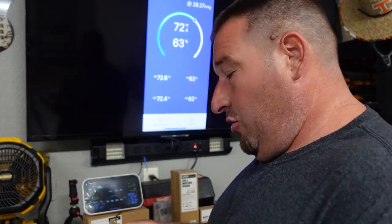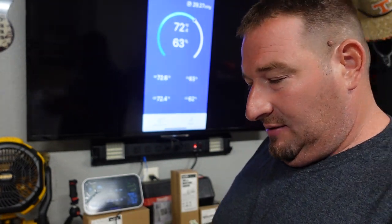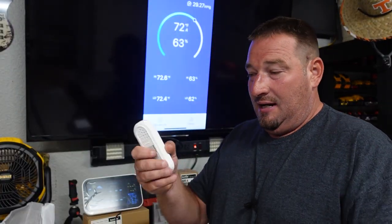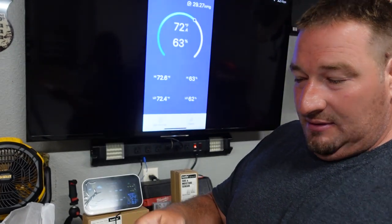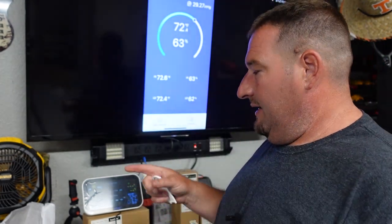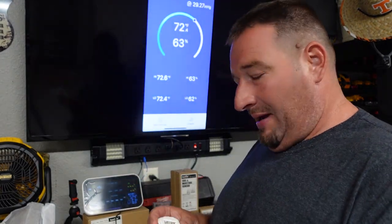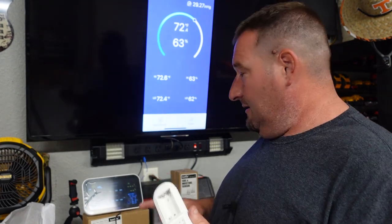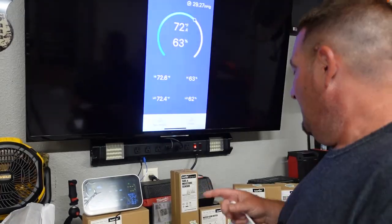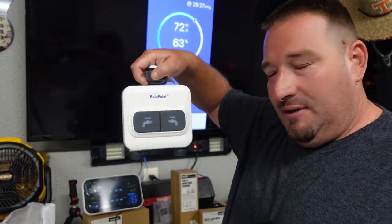Next, we're going to open up our air humidity sensor. It comes with a hanging bracket so you can hang this on a tree or wherever you'd like. But first we need to put some batteries in — this takes two AA batteries. You're going to need a lot of batteries with this system. The display hub takes three batteries for backup, the sensors take two each, the water flow meter takes two or three, and the smart flow takes three. So get a pack of batteries because you're going to need them.